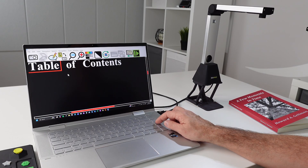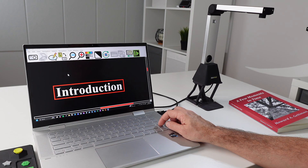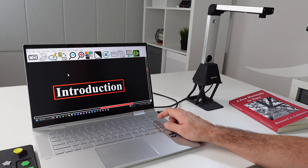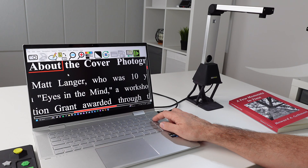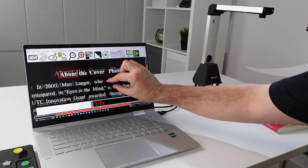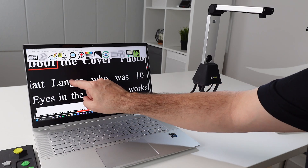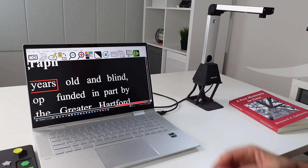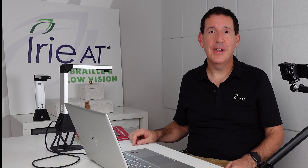Now when I want to read, it's all right there. I can flip through the pages — page 13, 14, 15, introduction. Flip back — page 14, 13, 12, 11. Anywhere I want to read, I just press and start reading. 'Langer, who was 10 years old and blind, participated in eyes and the mind.' It's a really cool way to scan everything in quickly with the multi-page scan and the Read It software.